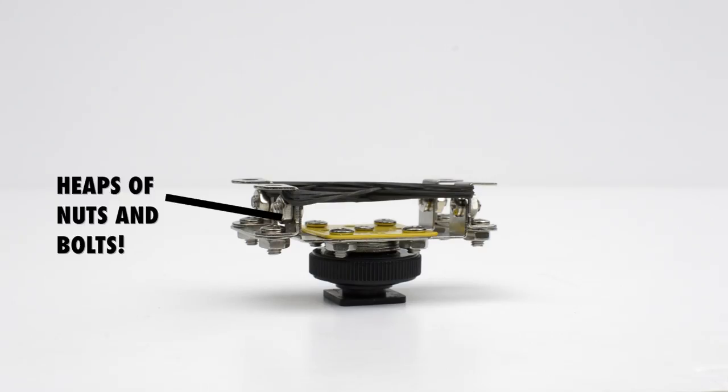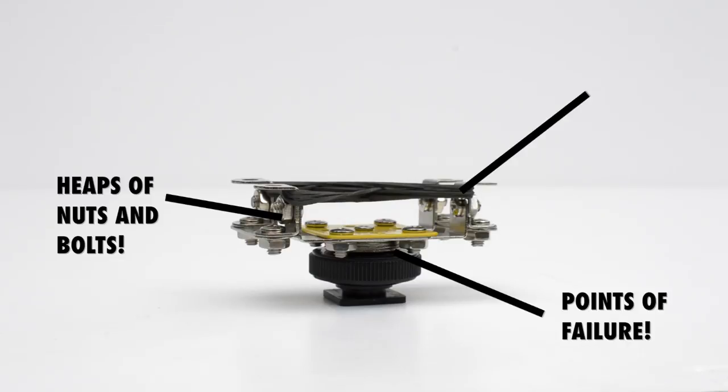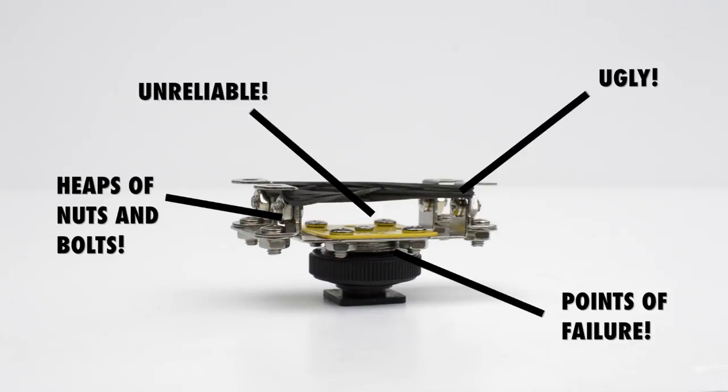I could have just stopped there and used that Meccano version of the hot shoe mount, but I wasn't happy with it for a number of reasons. It had heaps of nuts and bolts and heaps of points where it could have failed. It didn't look very good and I just didn't feel like I could rely on it. So I decided to take the project to its next step.